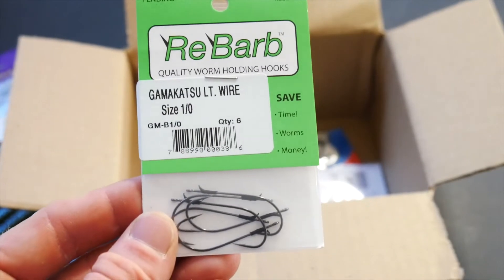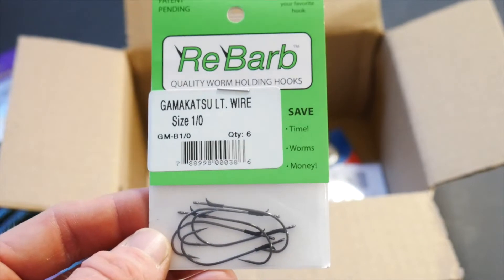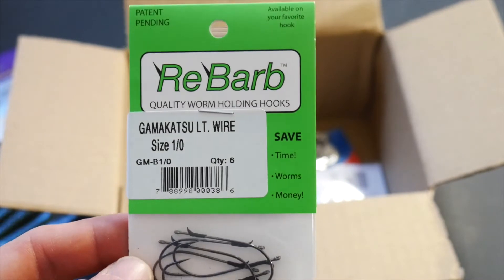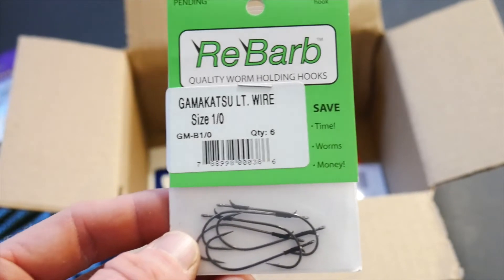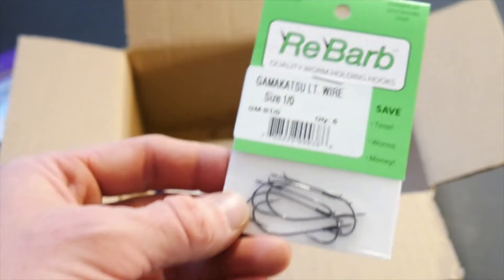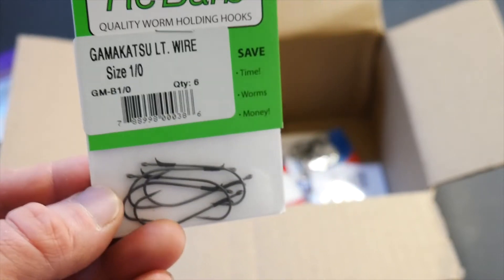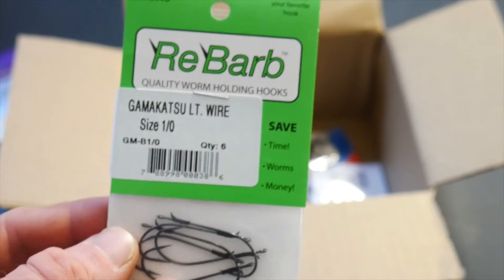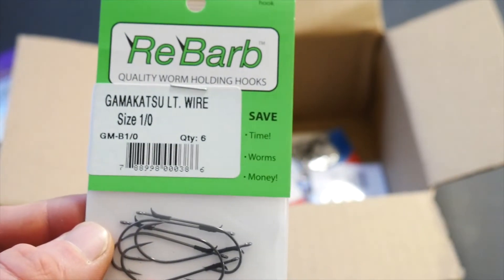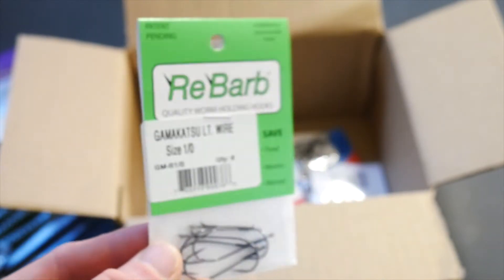I love drop shotting and I like to drop shot for largemouth bass, not just smallmouth bass. So I got these 1-0 rebarb — basically roboworm-type hooks. I haven't used roboworms yet; I really like the zoom trickworms for going after them. Just a black zoom trickworm works really well up here in Vermont. These 1-0 size are perfect and I think I'd also like to get a size 1, but this is going to be really good.